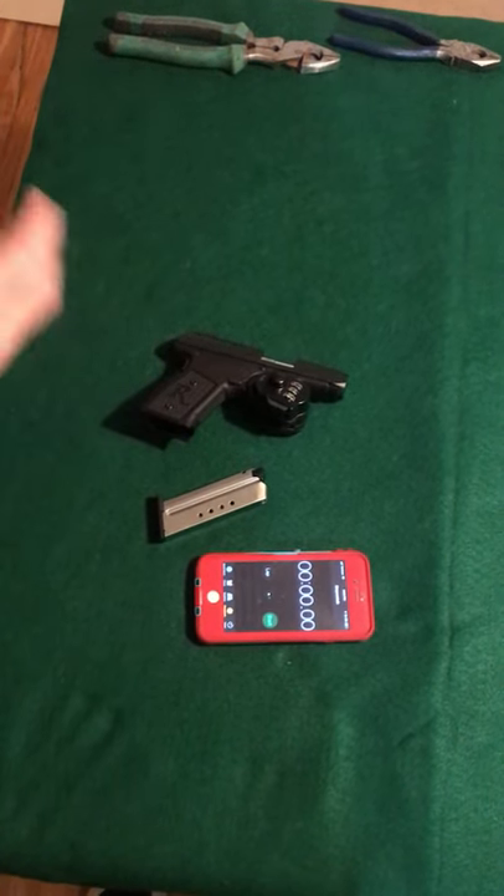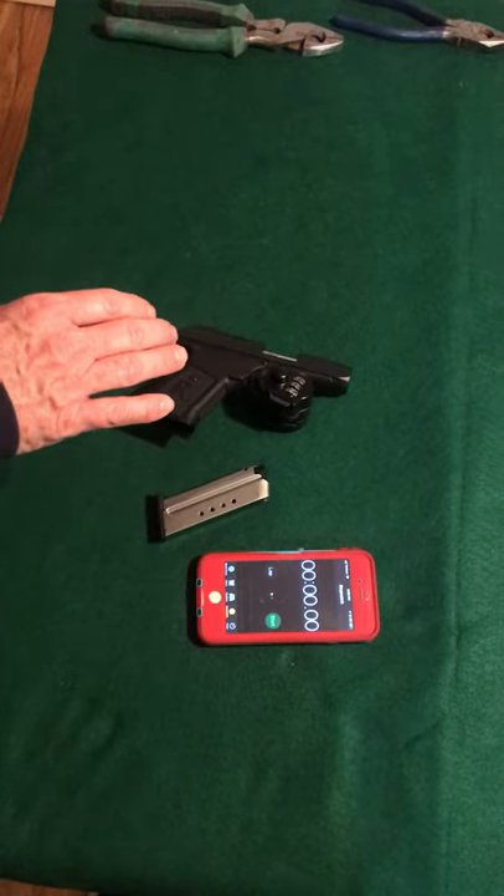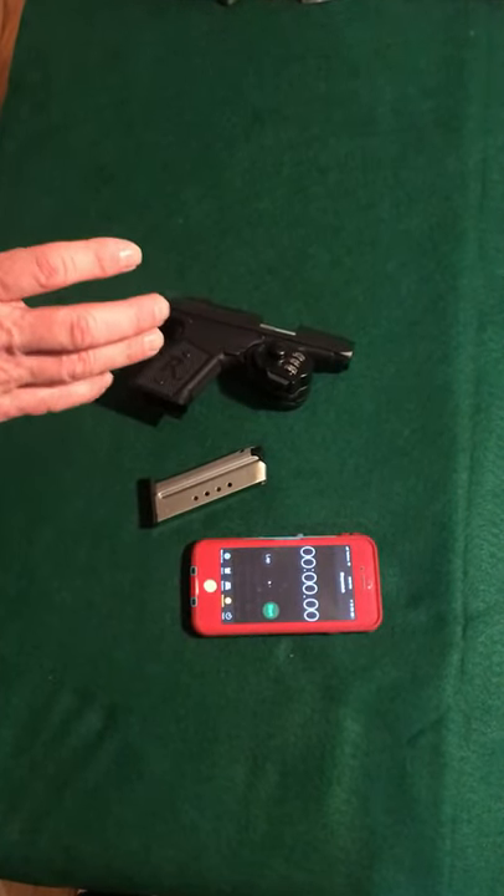All right, I'd like to demonstrate another style of trigger lock. This is a combination lock, and you can set the tumbler to any combination that you want.